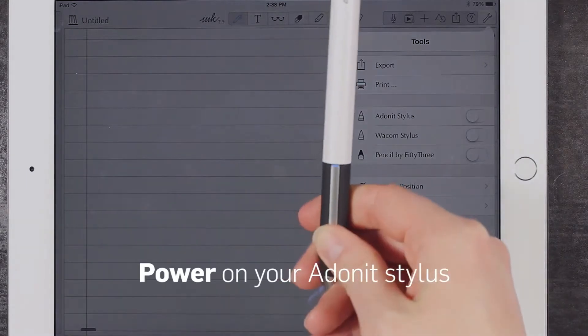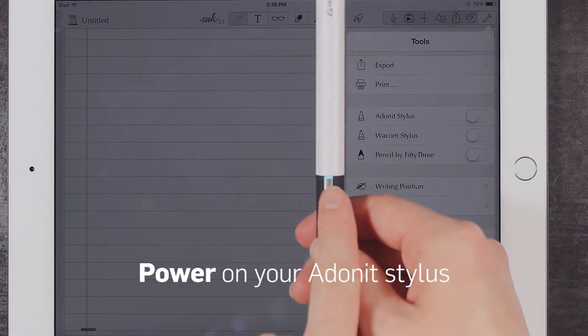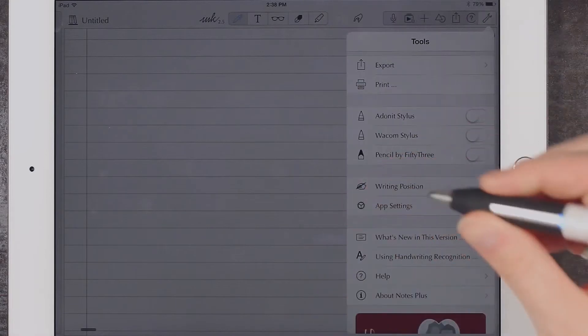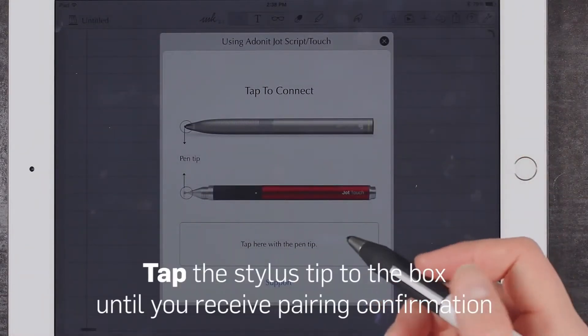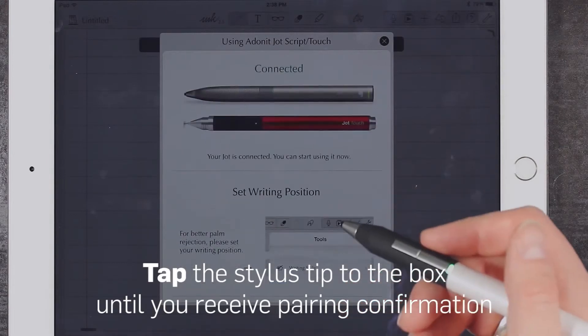Press and hold the button on your stylus until the LED light begins to flash. Then move the Adonit stylus option to the on position. Tap the stylus tip to the box until you receive pairing confirmation.